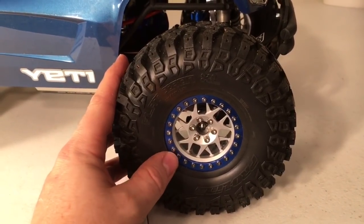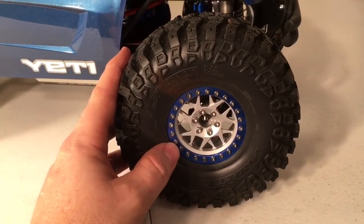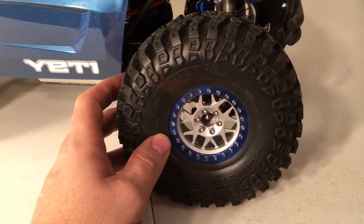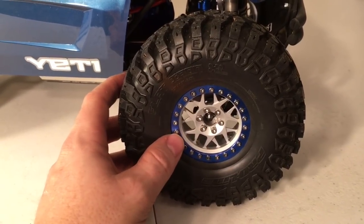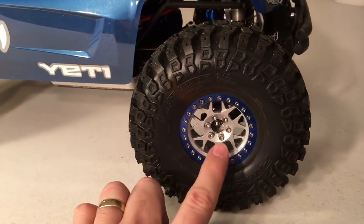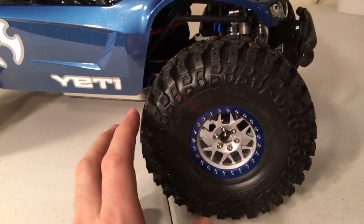The wheels I chose were knockoffs of the Vanquish KMC Bully wheels. I purchased all four of these off of eBay for $60. They come with everything, including an SLW 350 hub, which is pretty cool — pretty good deal.